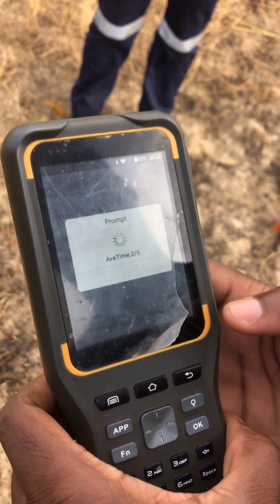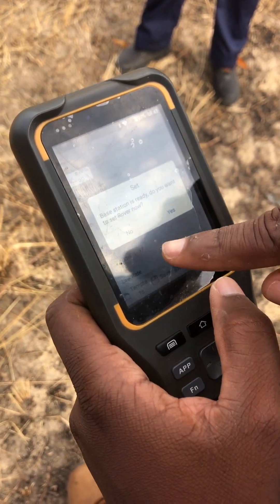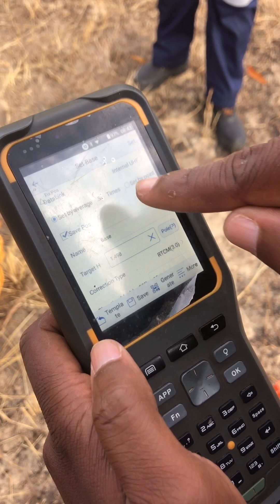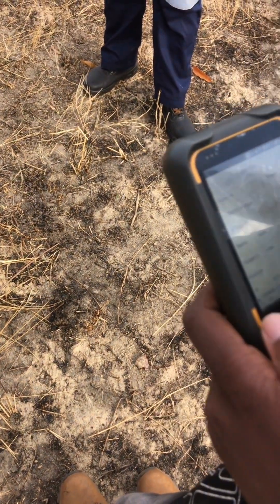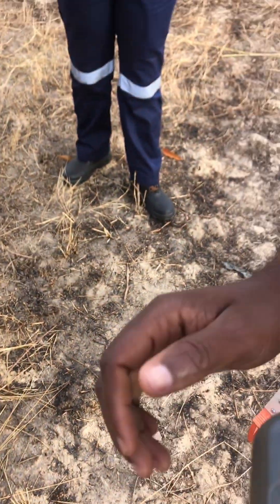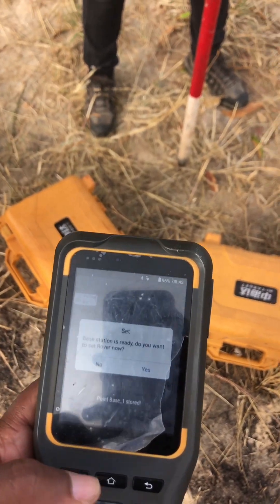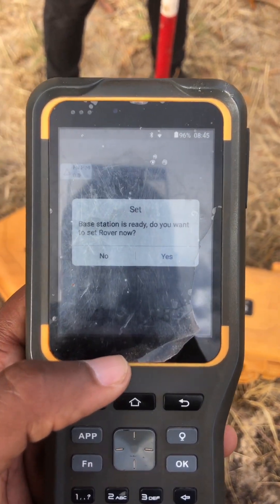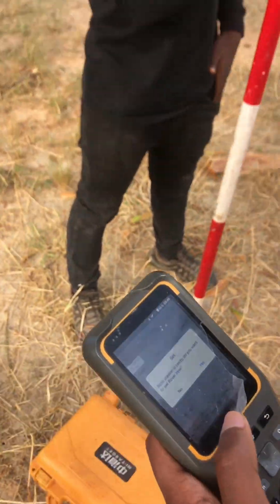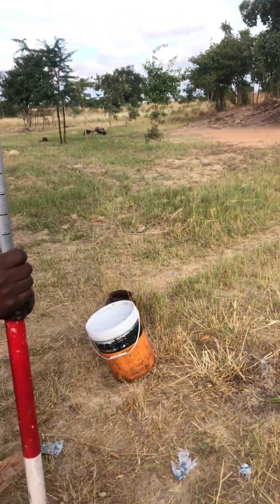Then you go to Set. It will give you an average if you are setting on an unknown point, but if you have coordinates — for example, we have coordinates for this area — you select 'Set by Coordinates'. You select the N, E, Z values, check the coordinates, and after importing your coordinates you just hit Save. The base will then ask you if the base is ready and do you want to set the rover — you say Yes.